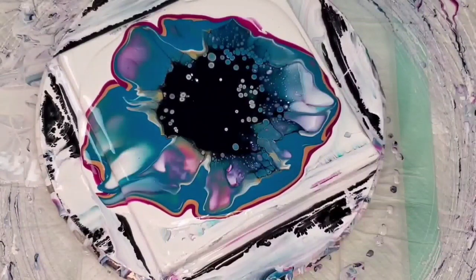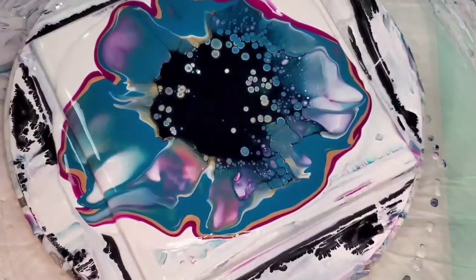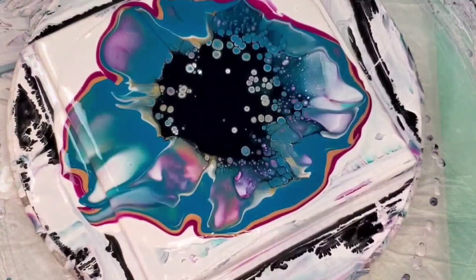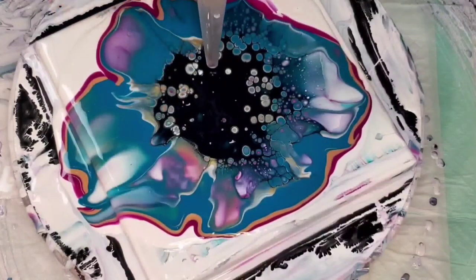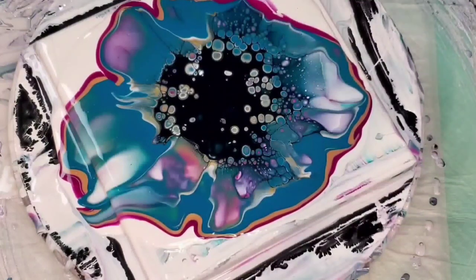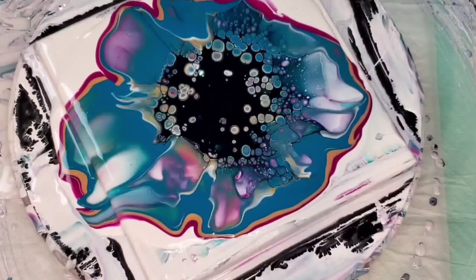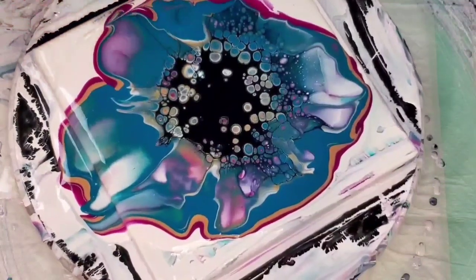This is an eight by eight canvas. Although Heidi's results were more beautiful, I still really like how it turned out. All I'm doing here is breaking the surface tension in the middle where the cell activator is so more cells can continue to come up. Since the Bloom Gel is underneath the cell activator it's still going to react and help cells come through even after several minutes. Adding the white gives you those really cool cells.